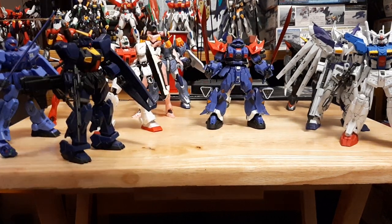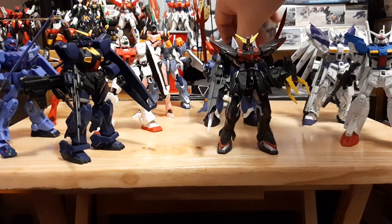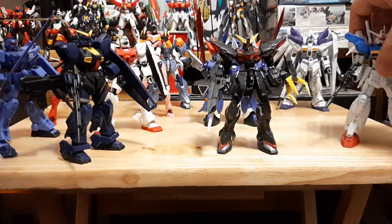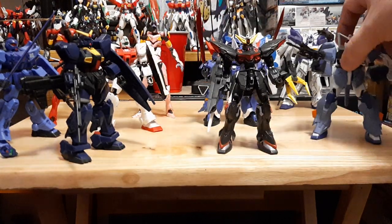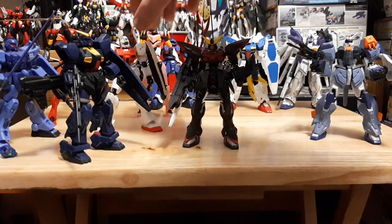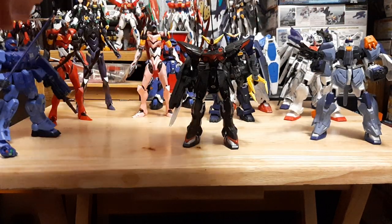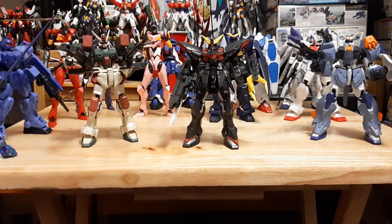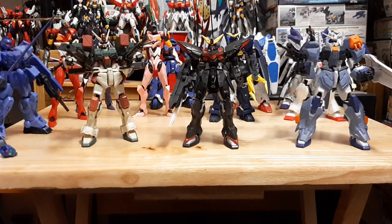A lot of G-Frames come in two parts — either the regular MS mode where you just build the mobile suit, and then a second box with all the weaponry. Most of the time the box art comes together, sometimes it's separated. Now let's go from Universal Century to the Cosmic Era G-Frames. I currently only have three — the Blitz, the Dual Assault Shroud, and the Buster. Let me move the other units back and bring the Cosmic Era ones forward.